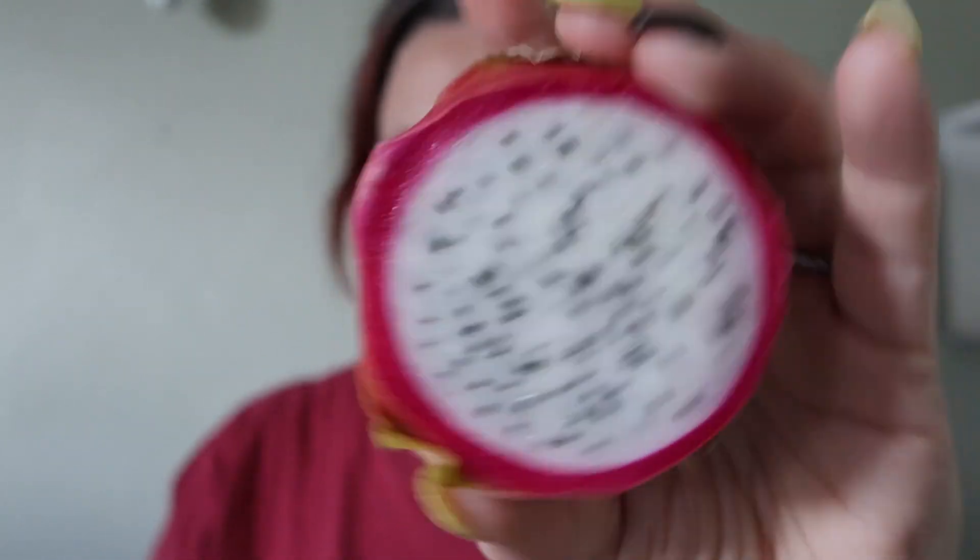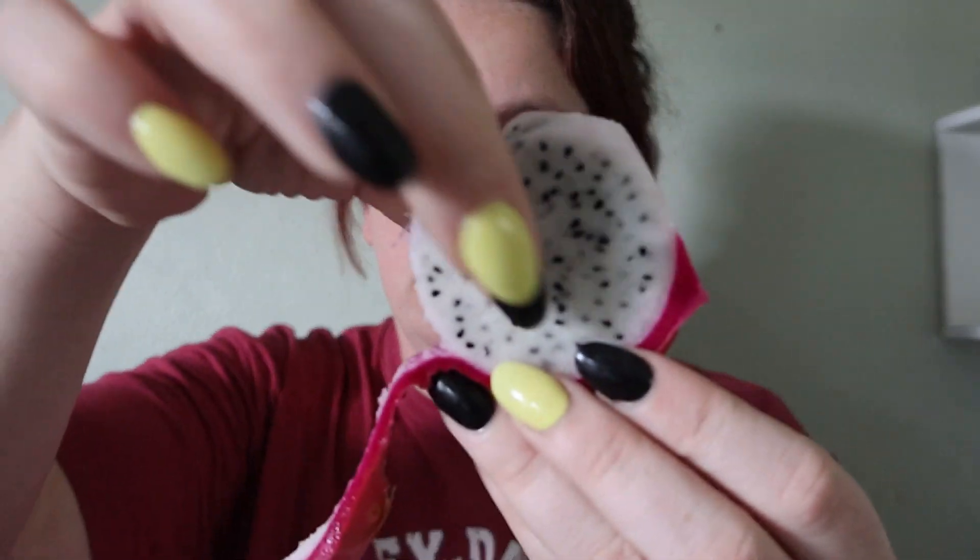Let's get a nice thick slice — nobody else here will eat this, I'm sure, although my daughter probably would. Here is the slice I cut; it's pretty thick. I'm going to dissect this because you don't want to eat the outside, from what I've heard. Oh, and it peels pretty easily, so I don't really need to cut that off.